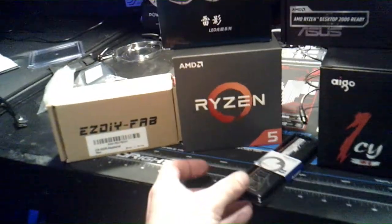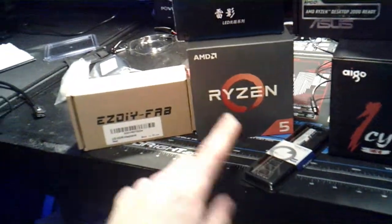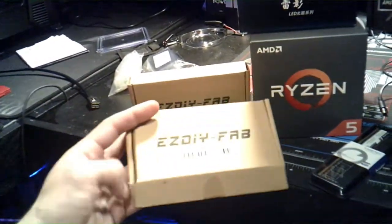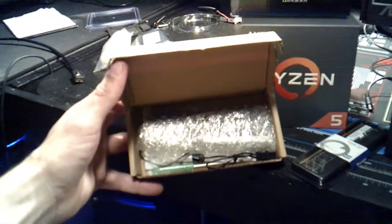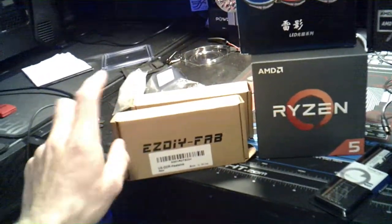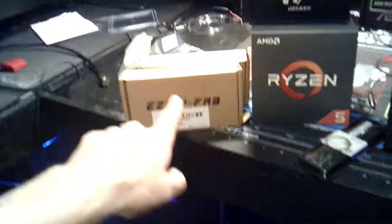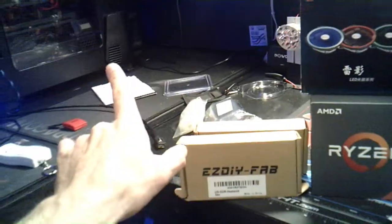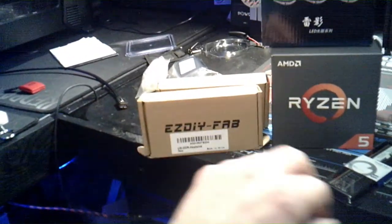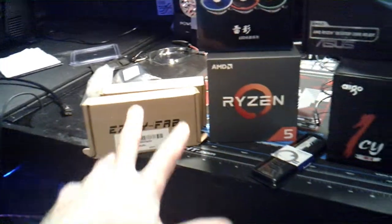Or I can put 4 and an 8 and give me 12 — whatever I wanted to do. And then for the RGB to go with the RAM, I went with the EasyFab. These are their RGB heat sinks. I already have one set in my computer over there, but this is a different style. The other ones are multi-color; these are single colors — a solid blue, a solid red, or whatever solid color you want.